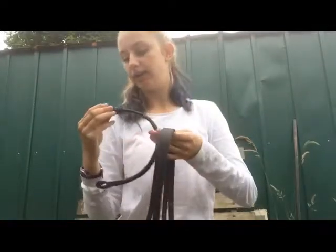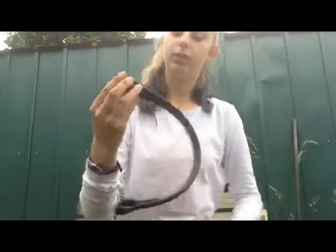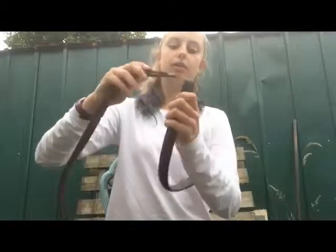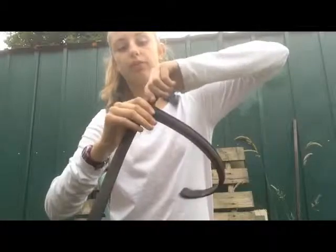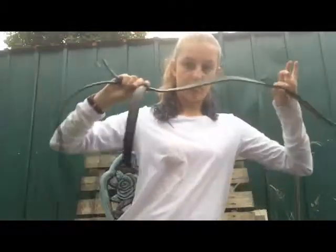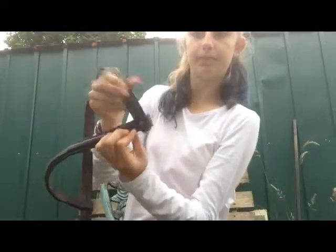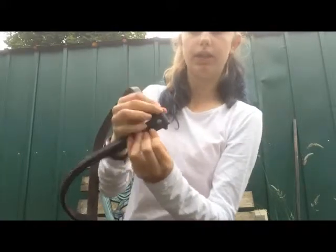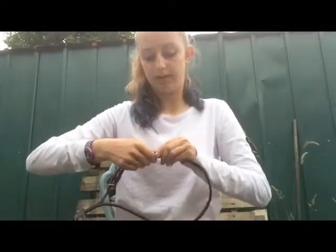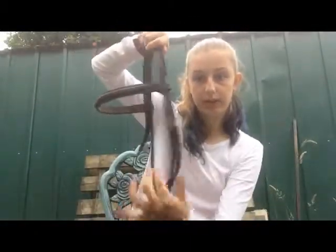Get your brow band and for it to be the correct way up, you have to thread it on through the left side. You put your throat lash piece and your cheek piece part and go round so it looks like this, then put these two bits through here. Now you have your head piece, so you can go ahead and buckle your throat lash — I just find it gets it out of the way so you don't get confused.